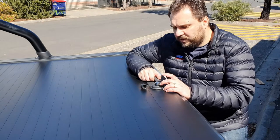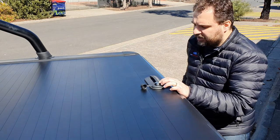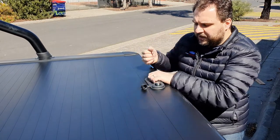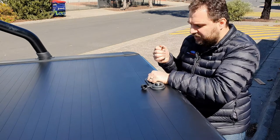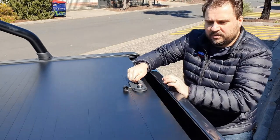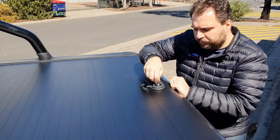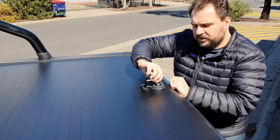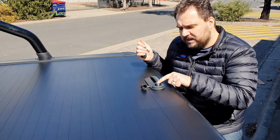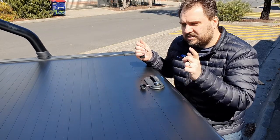Now let's look at how you actually lock the locking mechanism and keep it secure. Grab your key — the roller cover comes with two keys. Currently it's unlocked but engaged, so I can still open it: pull it back, press the button, it opens up. Pull the strap to the left to lock it. Now in lock position, put the key in, turn it 90 degrees to lock it, take the key out — the roller cover is now locked.